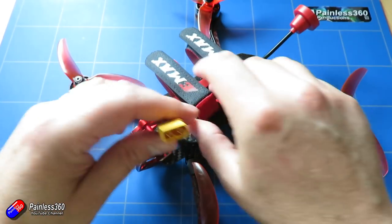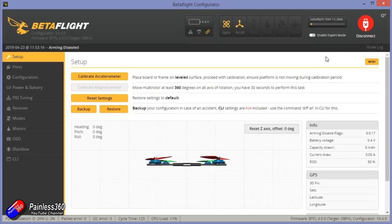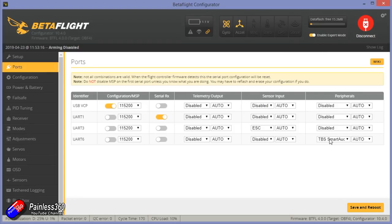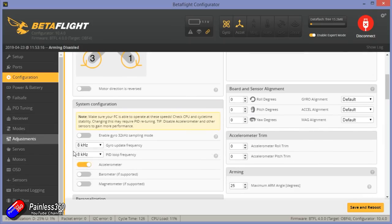So let me plug this into Betaflight quickly and show you how it's set up out of the box. I really like the fact that it has onboard data flash and I can see there's already something in it — meaning that at the factory they have armed this model, which is great and tends to be something you see on Emax. The ports show TBS smart audio, ESC telemetry set up so we can read the current from the ESC, and the serial receiver set up as well. DSHOT 600, 8K gyro and PID loop frequency.